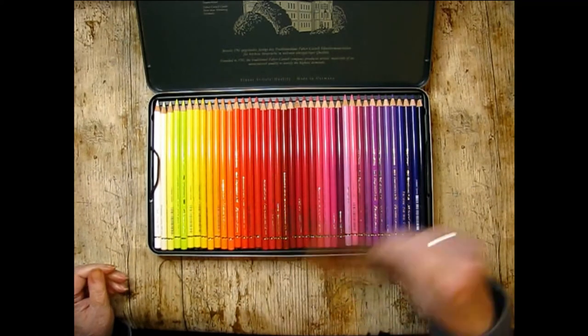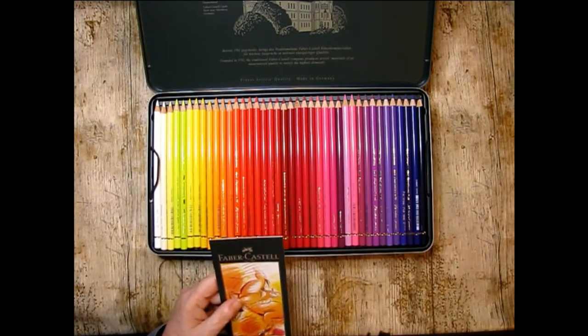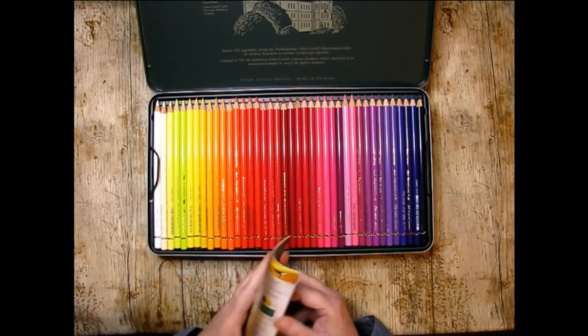Oh, that new pencil smell — almost as good as a new car! There's a little booklet inside too.